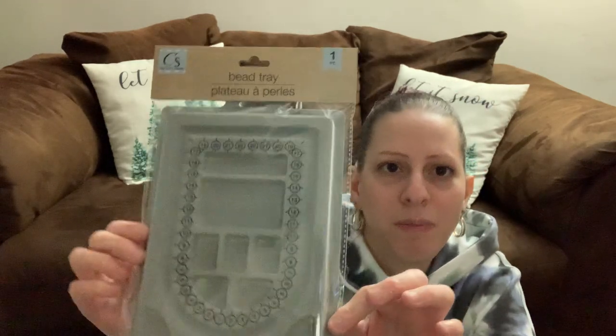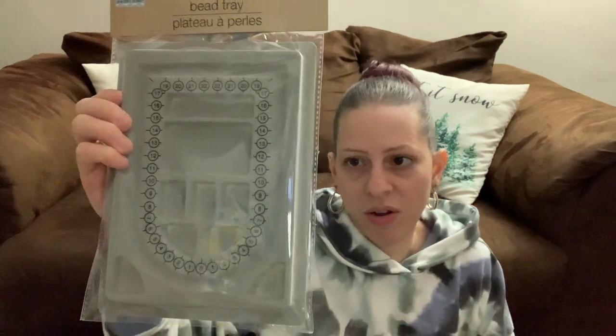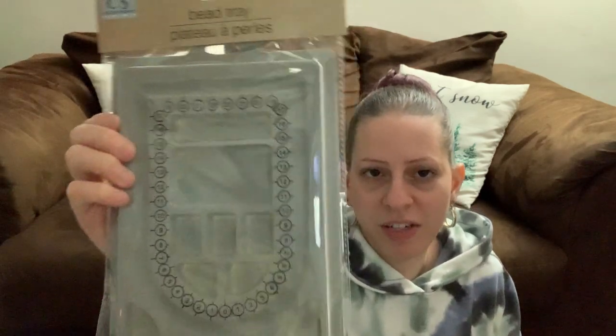I found the beading trees in the Crafter Square crafting section — they're by Crafter Square. I found them and got two — one for myself and one for my mom because she loves doing all types of crafts and is very crafty.